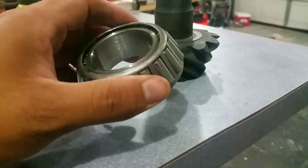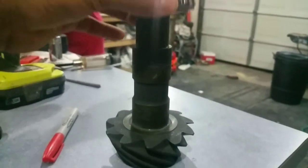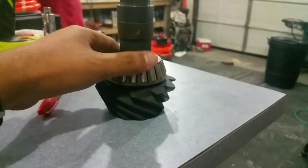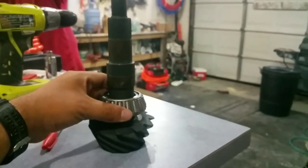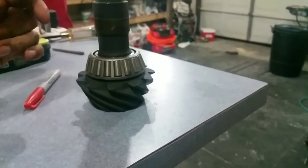I grinded and sanded this thing down pretty good so it's smooth now. It slides in and out so I can shim it up whenever I'm installing it to set the preload. You can see it comes off and on with no issues — that's a win in my book.